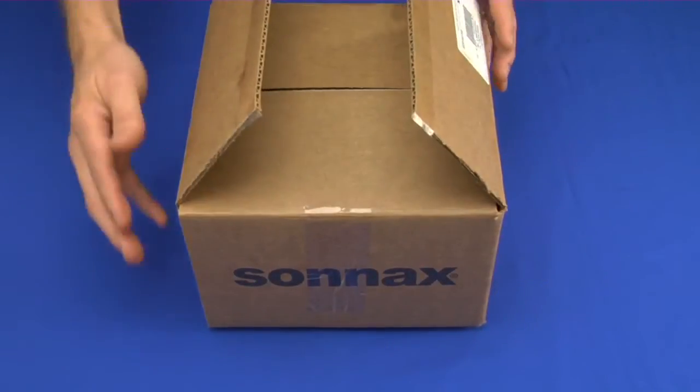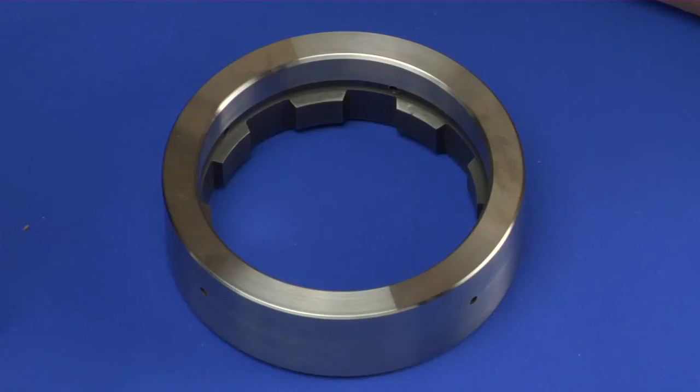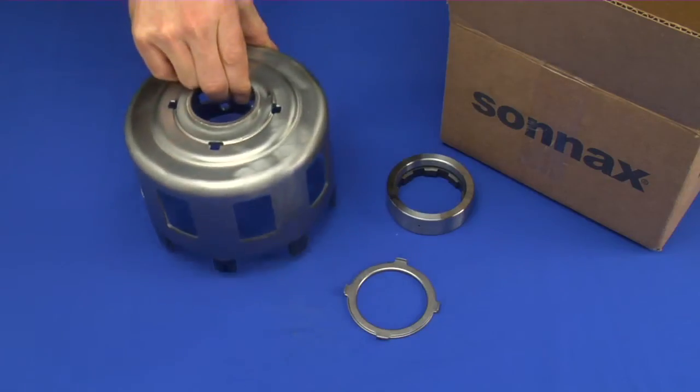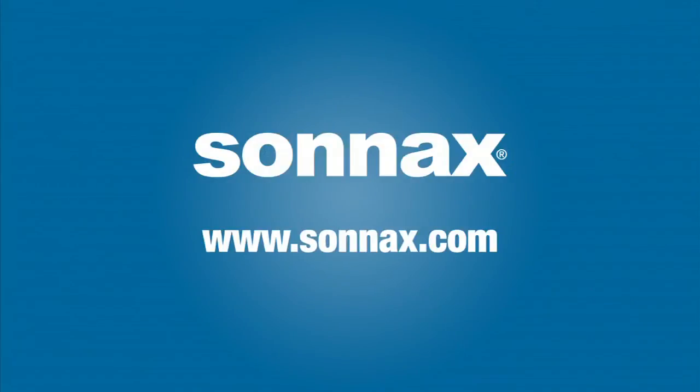When you order a Smart Shell, you will receive the following items: an enclosed bearing, a custom clutch race, and a heavy duty reaction shell. Visit Sonex.com for more information on Smart Shell and the other Sonex products.